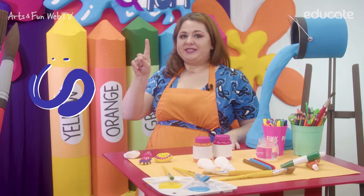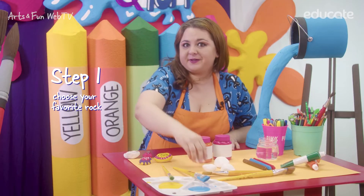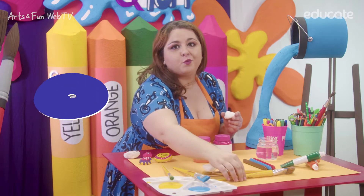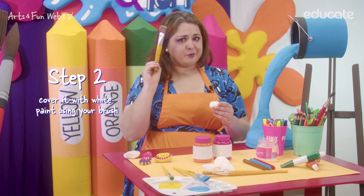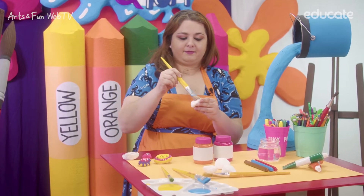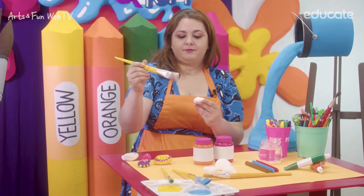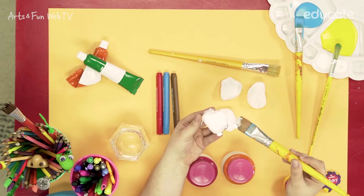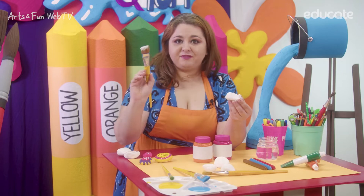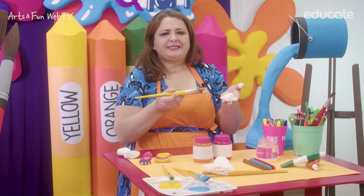Step 1: Choose your favorite rock. Step 2: Cover it with white paint. Use your brush. After you finish, you have something like this.